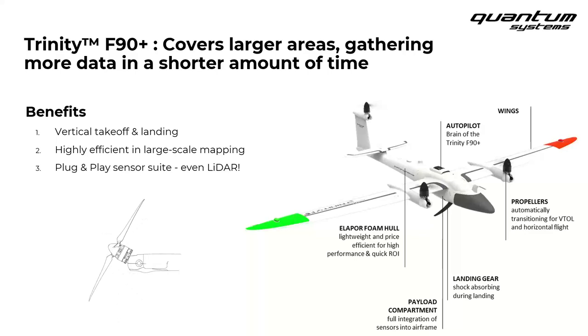First, Trinity has an amazing vertical takeoff and landing capability. The motors are pointed vertically for takeoff; the drone raises vertically, then the motors automatically tilt forward, bringing Trinity into forward flight. For landing, the drone approaches the landing point and transitions the motors from horizontal back to vertical, then lands in copter mode completely vertically and automatically. Second, Trinity is extremely efficient in flight, helping to survey really large areas in a relatively short amount of time.